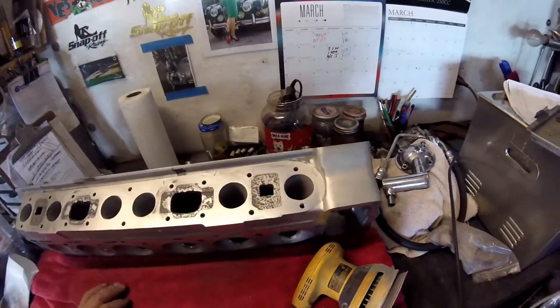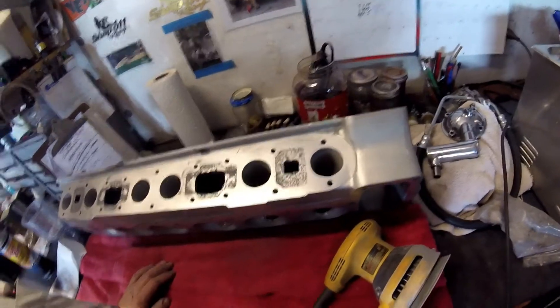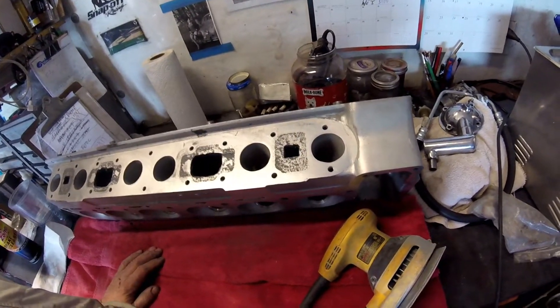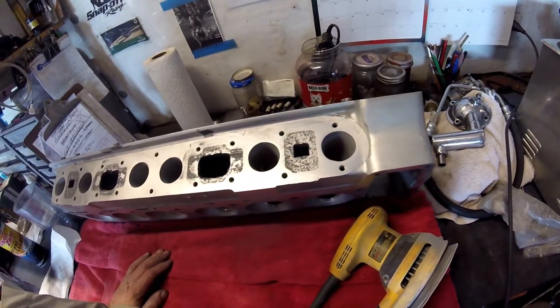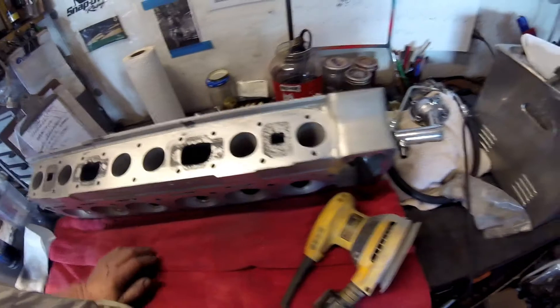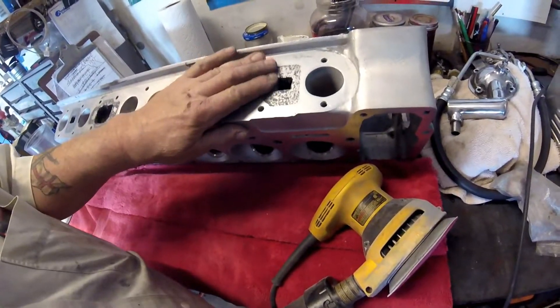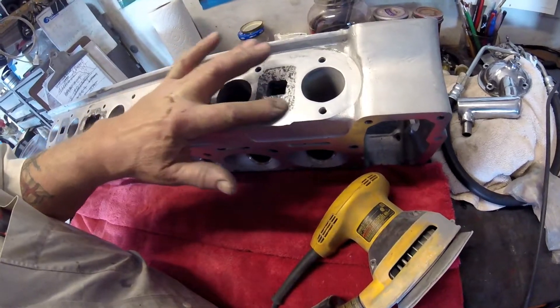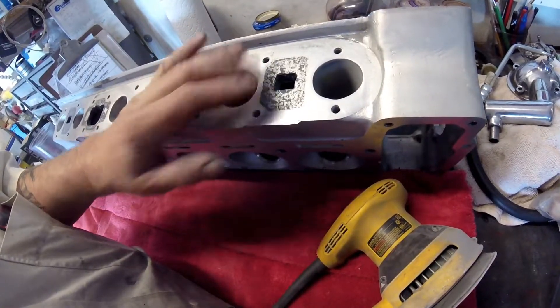I just want to show you the JB Weld progress so far. I welded this up last night with JB Weld and have sanded it down this morning using my orbital sander, which gives a lovely flat surface. This is so smooth - you would not, apart from visually you can see it, you would not tell.